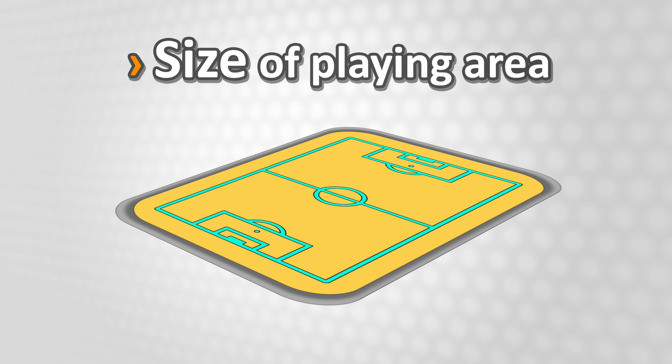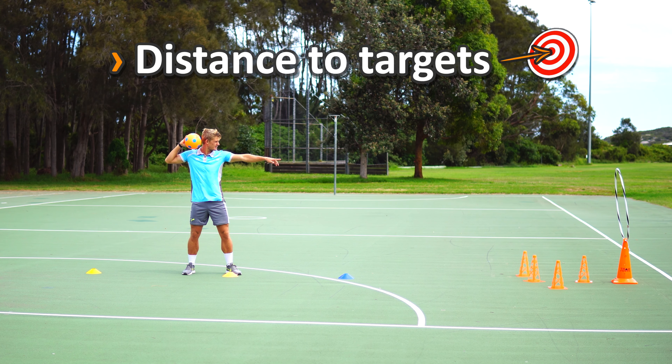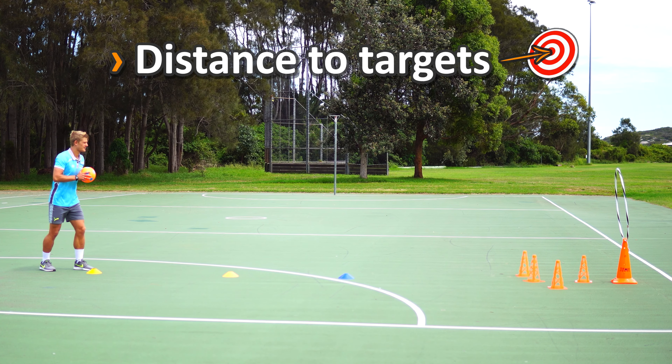You can also change the distance to the targets. Closer to those targets is going to be generally easier, and further away from those targets is going to be tougher for the students to hit.